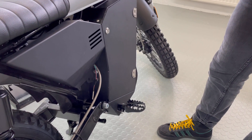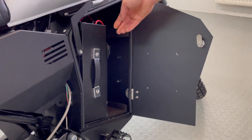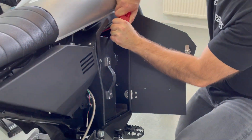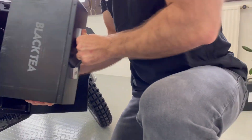Hey riders, in this tutorial we will show you how to charge a battery outside your bike. First of all, open the door by turning the key to the right, move the safety lock up, and disconnect your battery. Get the battery by the handle and pull it out of the bike, placing your other hand under the battery so that it doesn't fall down.